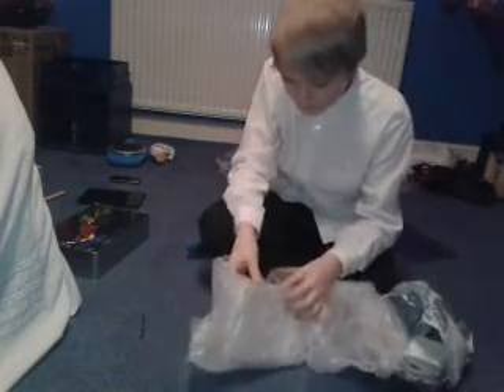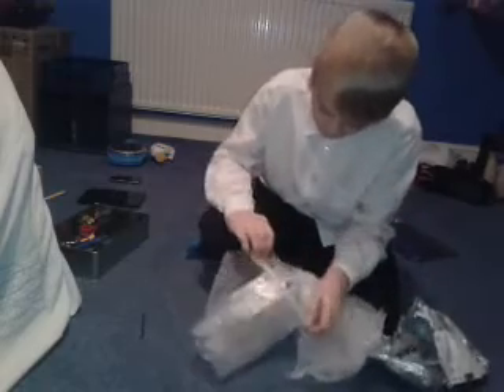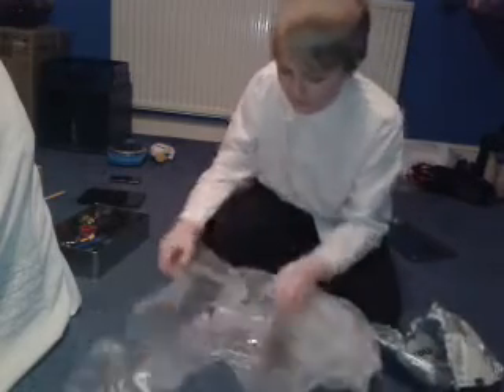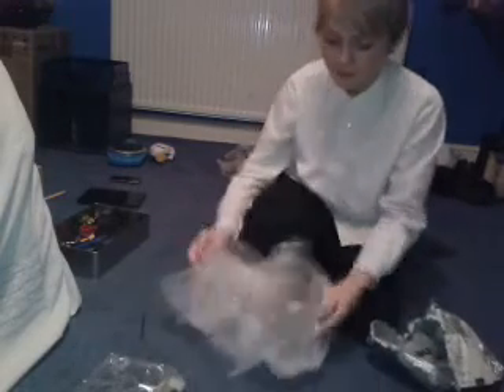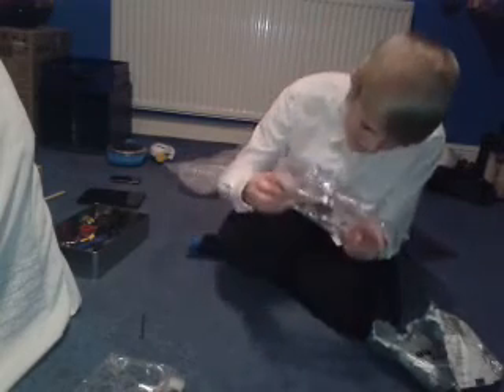Oh, I think that's two actually — wow, yeah, they actually put two in the same package! And they have LEDs as well. I'm not entirely sure what that is in that tiny little packet.